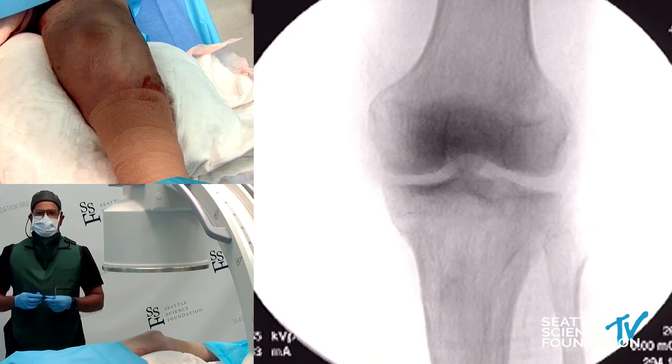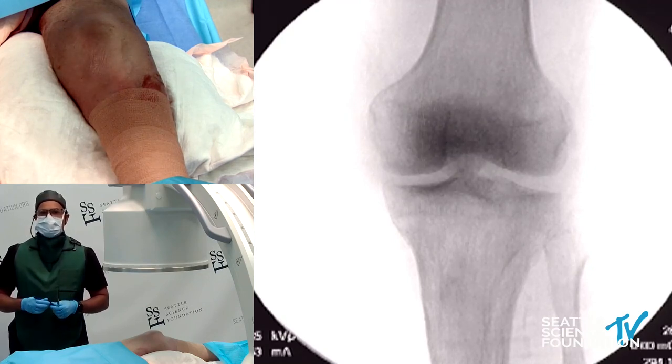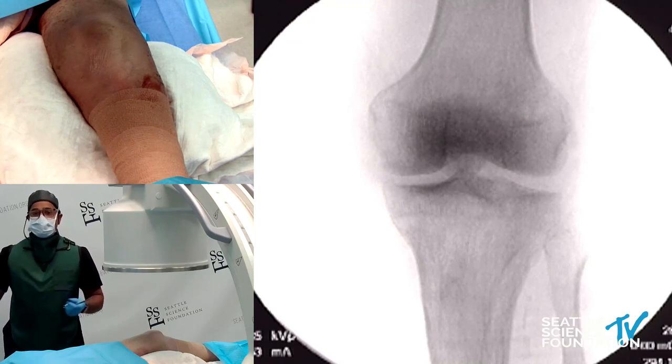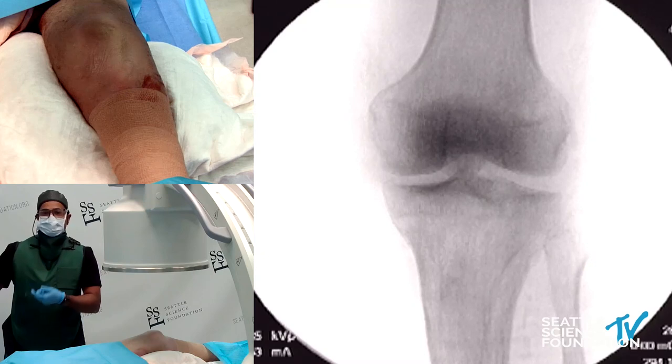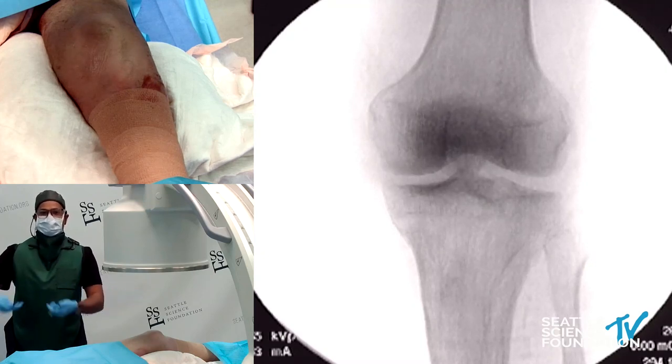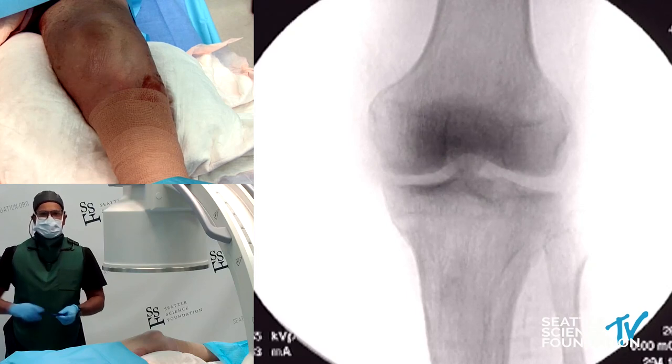There is some work in the literature from Germany and the United States using pulsed radiofrequency ablation as a prognostic indicator for DRG stimulation success. Pulsed RF doesn't get reimbursed in the United States, so many people end up doing pulsed RF and then injecting through that to bill for the transforaminal — getting the diagnostic portion from the local anesthetic, and the pulsed RF will tell you if there's going to be a therapeutic benefit.